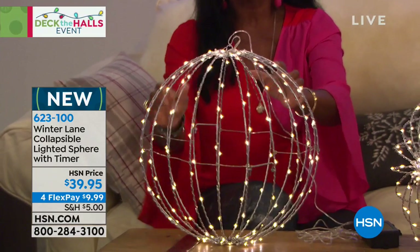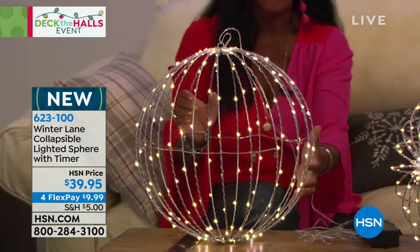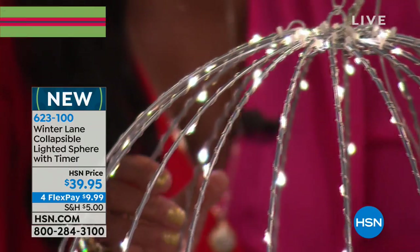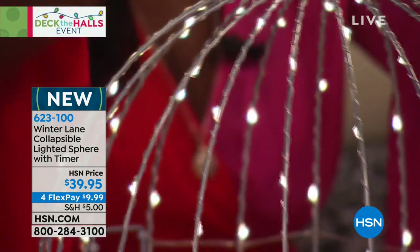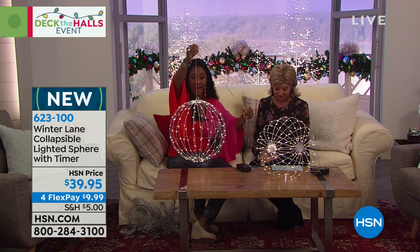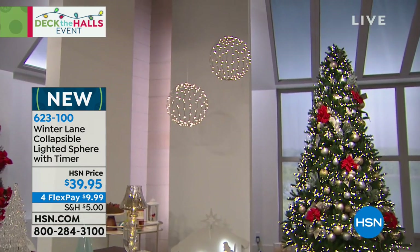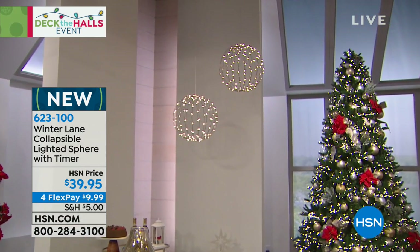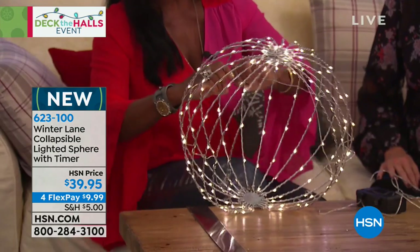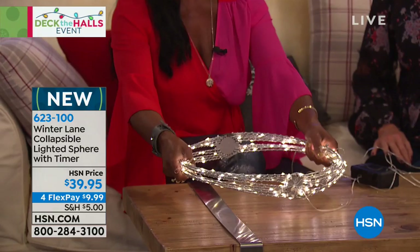They're made of metal, they are wired — really, they're a metal cage in the shape of an ornament, or a sphere, an orb, whatever you want. And easy to hang. I love the crystal clear, very long lead cord so that you can actually hang this. One of the reasons why your home BFF loves this so much is because I'm able to open this and collapse it.